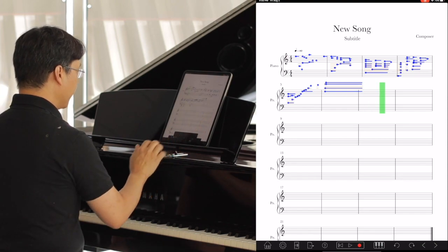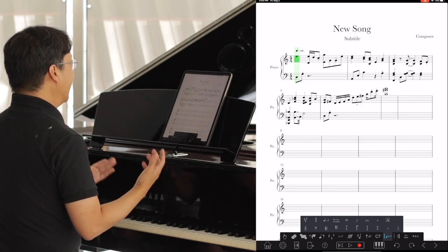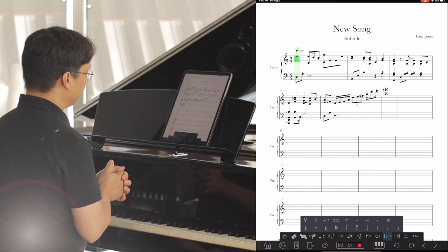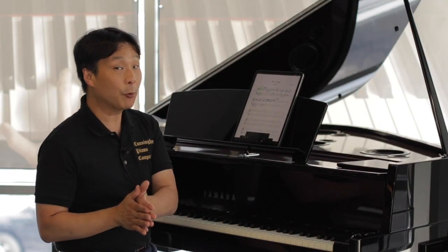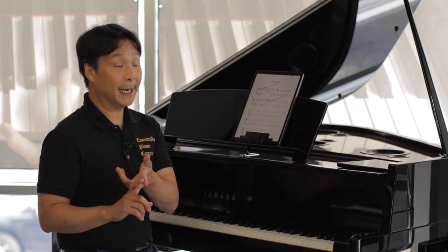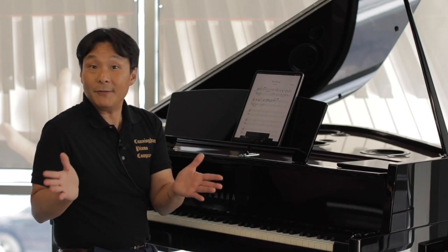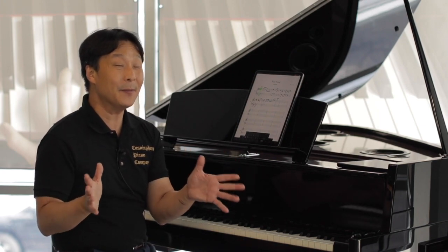All right, tap on pause and there you go. So the notes are instantly written down and composed for you — how cool is that? Once you have your music written to your liking, you can export it as a PDF file or as a MIDI file, a music XML file which can be read by other music notation programs, or even saved as an audio file that you can play and hear back. It's a pretty amazing app.